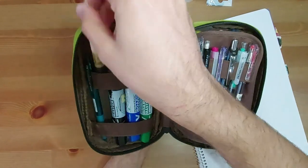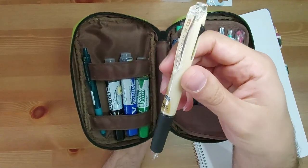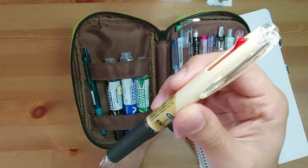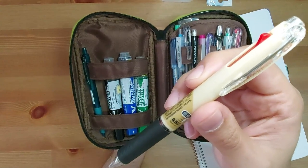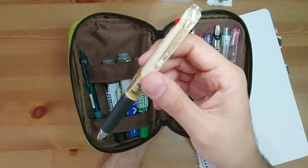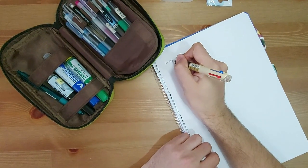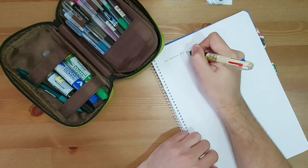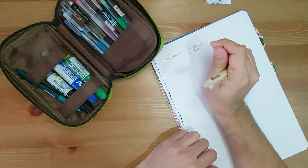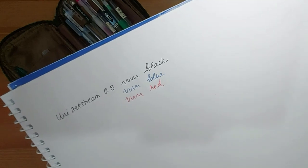Then I have this Uni Jetstream from Amazon Japan. It's the 0.5 millimeter pen and it's the ivory color. It's your typical Hobonichi pen — actually, the Hobonichi freebie pens are Jetstream pens. I bought three of these last year with my Hobonichi weeks from Amazon Japan. So just for reference, the Uni Jetstream 0.5 writes like this in black, blue, and red. There's my handwriting, as you can see.